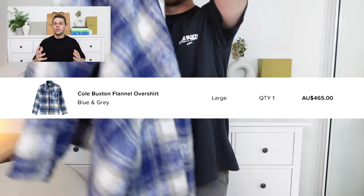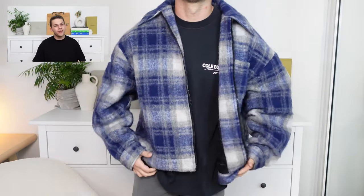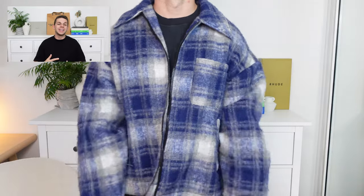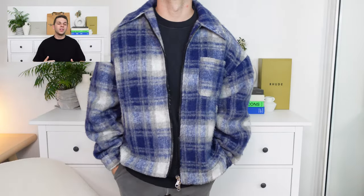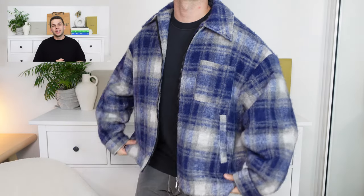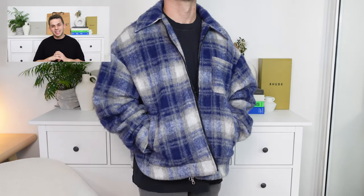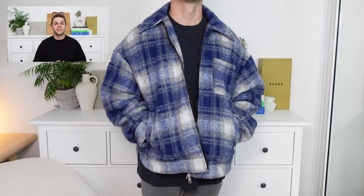Getting into the second to final piece from today, this one is honestly probably my favourite piece that I picked up from Cole Buxton — actually, scrap that, this is my favourite piece that I picked up all year long. This is the Cole Buxton overshirt in blue and grey, and man, this piece is perfection to a T. The detailing, the quality, the fit throughout this garment — honestly epic. First off, let's just get the look out of the way: it looks sick. The blue and grey is a fantastic combo on this, and of course you've got that boxy silhouette once again.